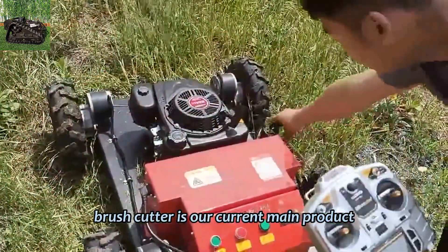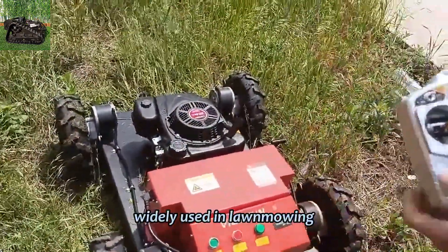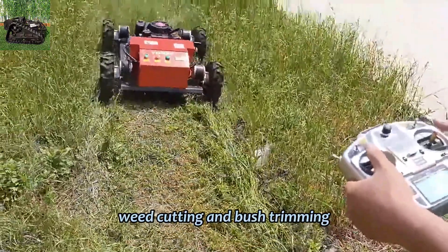Rubber Track Remote Operated Brush Cutter is our current main product, widely used in lawnmowing, weed cutting, and bush trimming.